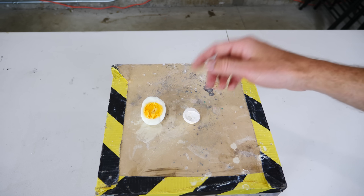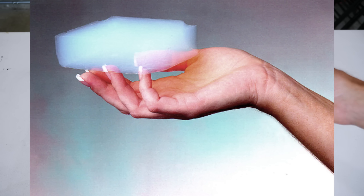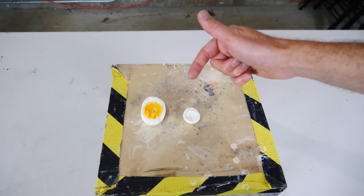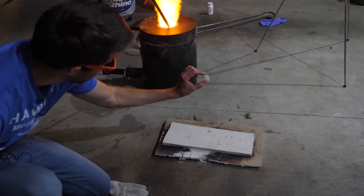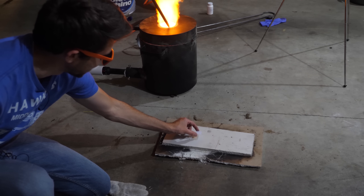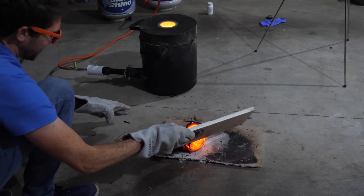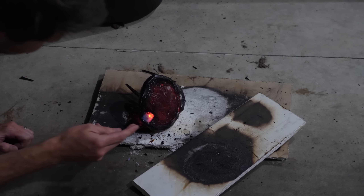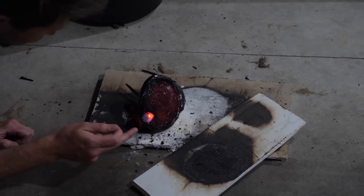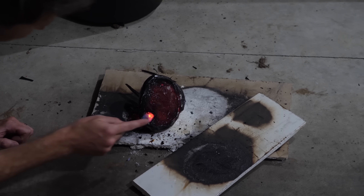If you haven't heard what an aerogel is, an aerogel is the lightest solid known to man. Normally these aerogels are made out of silica and they have extremely good insulative properties. I showed this in a previous video when I poured hot lava on a silica aerogel — I was actually able to touch the hot lava under the aerogel without getting burned, because it was insulating the lava from losing its heat.